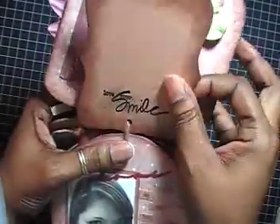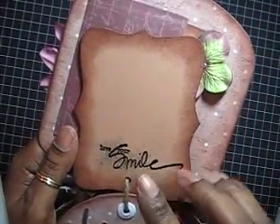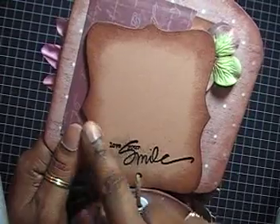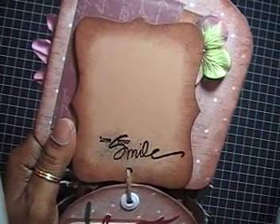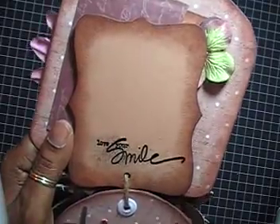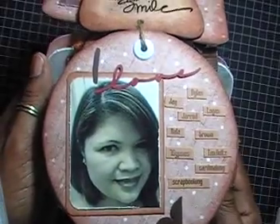The next page says 'Love Your Smile' and I did the same treatment. Like I said, the top note shapes — I was hoping she would use those for photos.